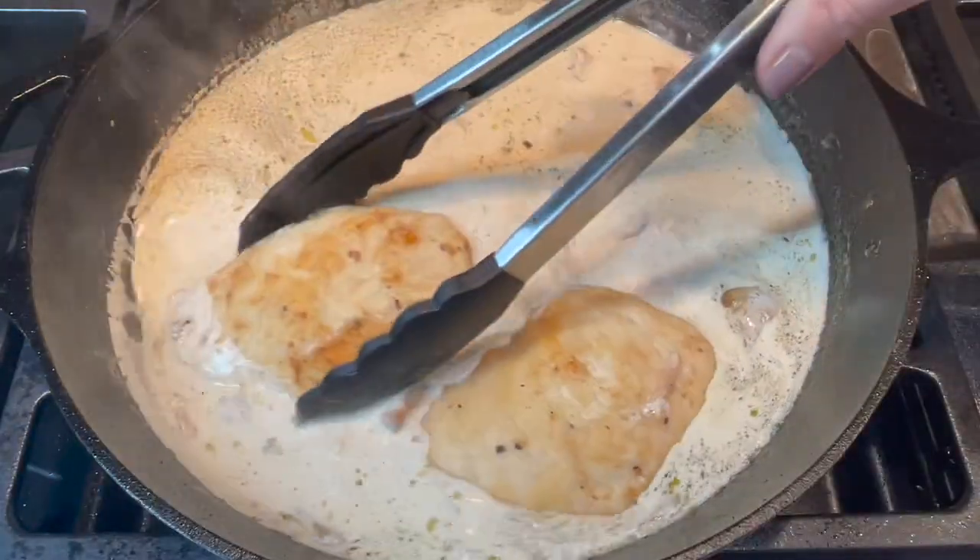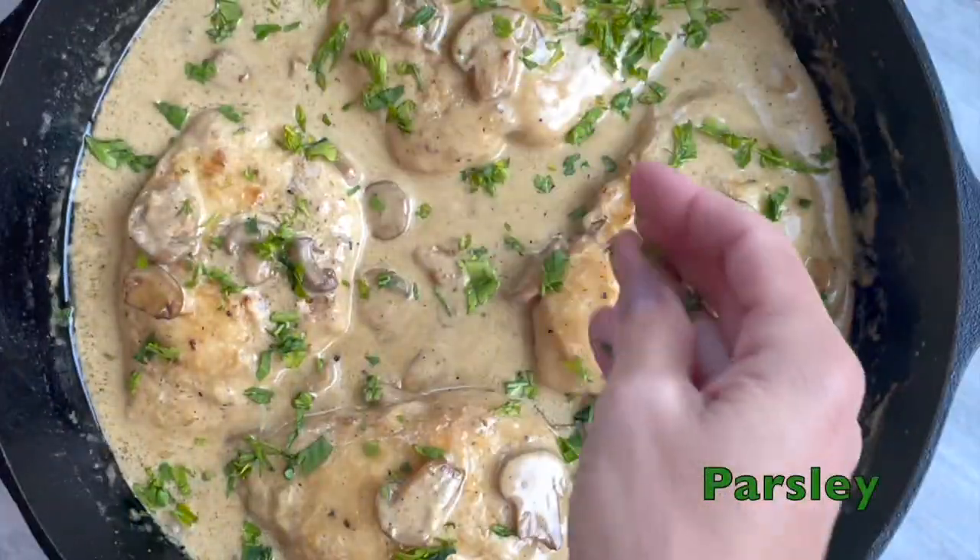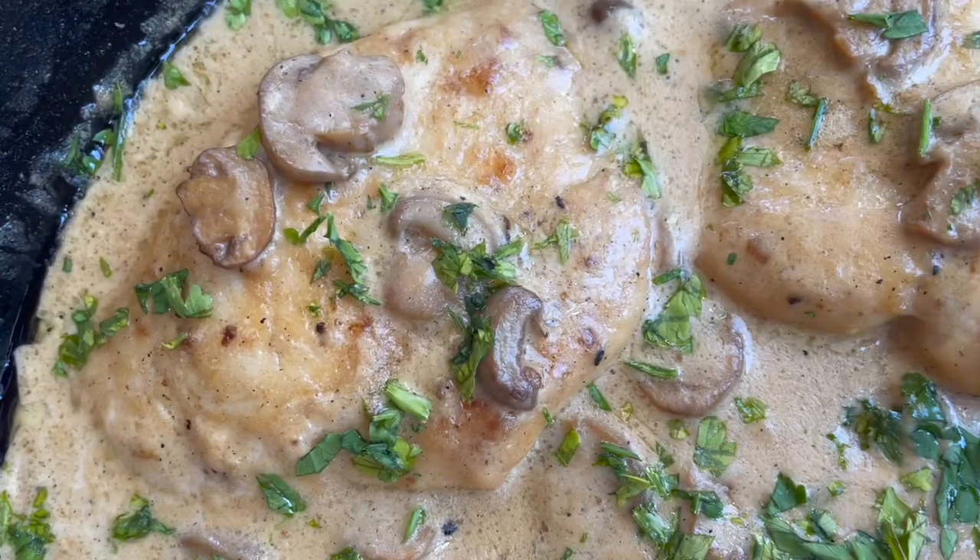Return your cooked chicken pieces to the skillet and allow the sauce to further thicken. Garnish with fresh parsley, then serve and enjoy.